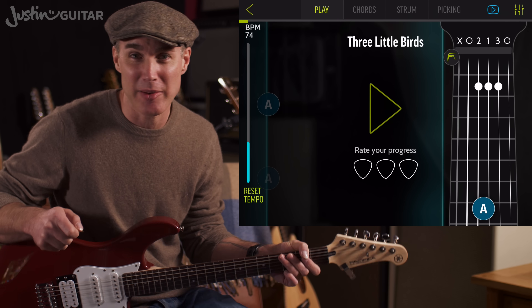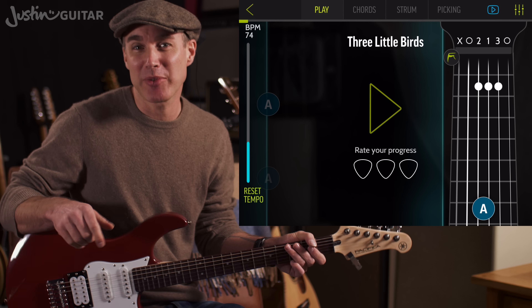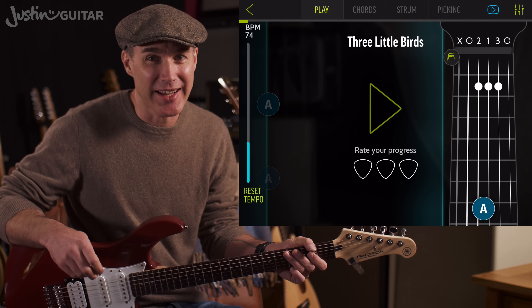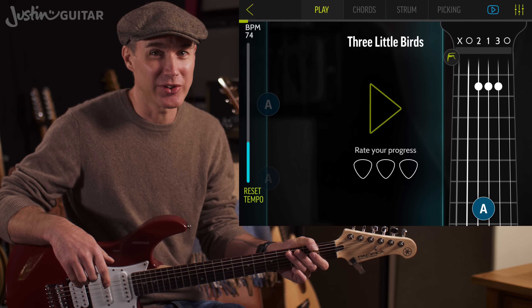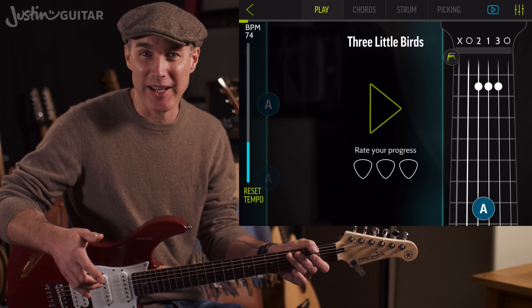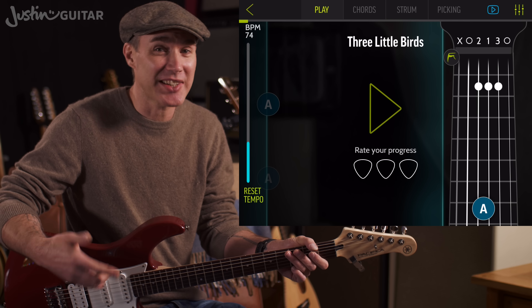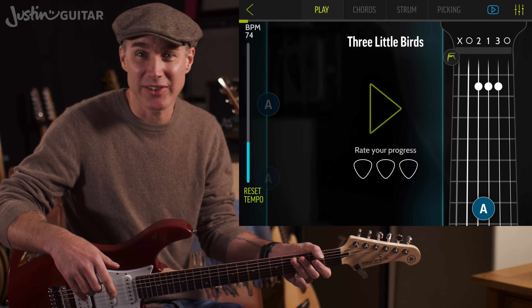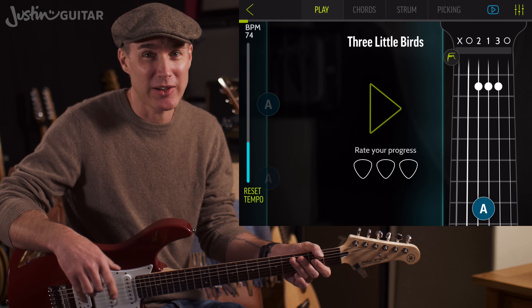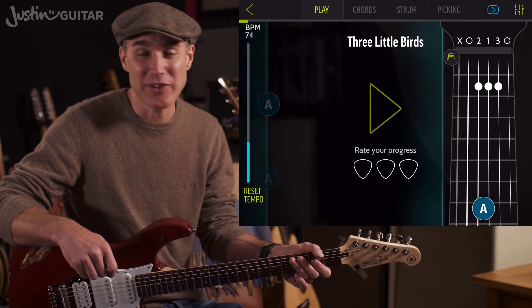That's the target at this beginner level. This is a demo for my beginner song course app, which is available for Apple and Android devices on your usual stores. There are hundreds of songs and lessons on how to play as well, but you can use this demo without having to get the app. You can just play along with this tune, follow the counting, and join me for the play along. So let's get into it.